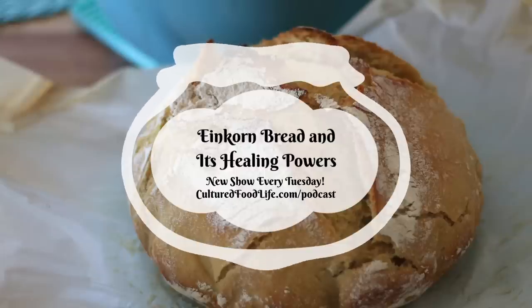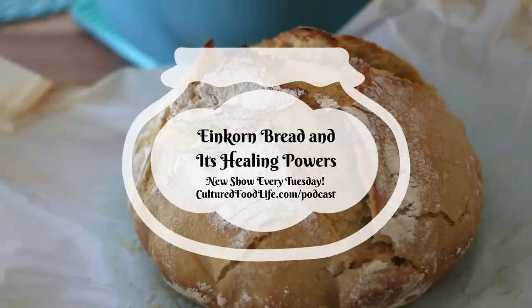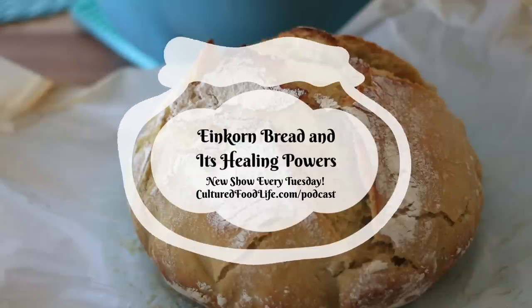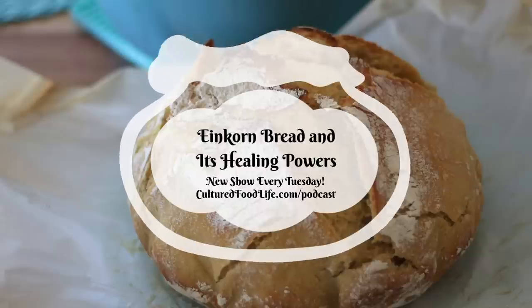You can find it now in a lot of health food stores — they have pastas and crackers, and I have tried them all. They are delicious, absolutely wonderful. I really just found it through reading her book and it intrigued me, so I went to the health food store, bought it, started making this bread, and fell in love with it.